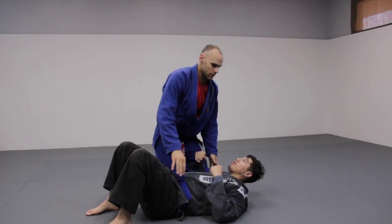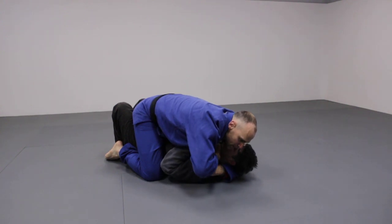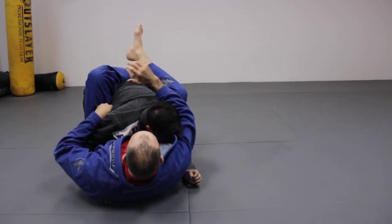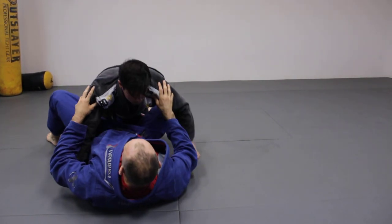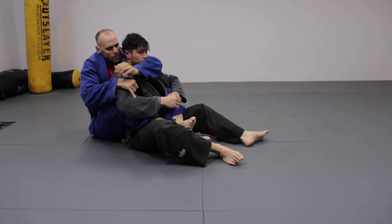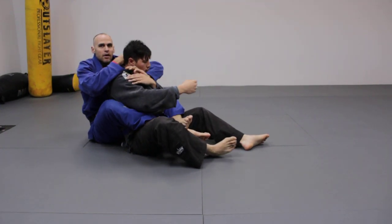Most of you are familiar with Ezekiel choke from mount. Get the four fingers in and bring it here — this is the most common way you see it. But conversely, I'll roll him into my guard here, and I've got it there too. Now, everyone expects the rear naked choke from the back, which is good, but if he's defending that, I can come in and do the Ezekiel from there as well. Very powerful.